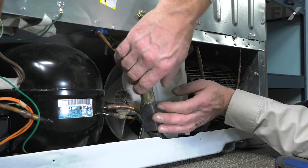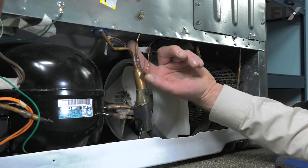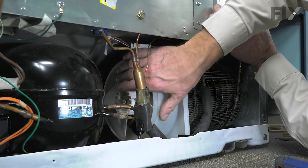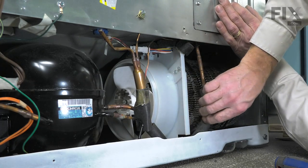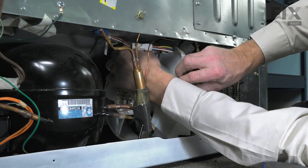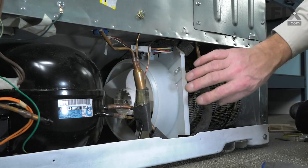Make sure we don't have that capillary tube pinched. Check for free movement of the fan blade. Just make sure as well that this foam seal on top of the mounting bracket is tucked between the cabinet and the bracket.